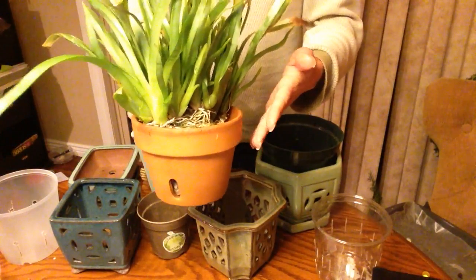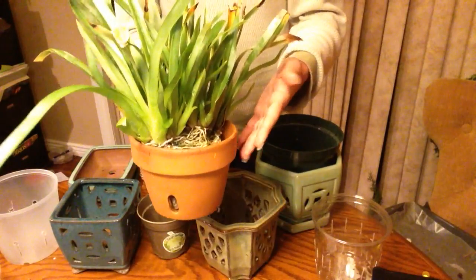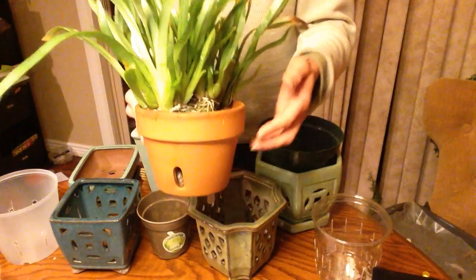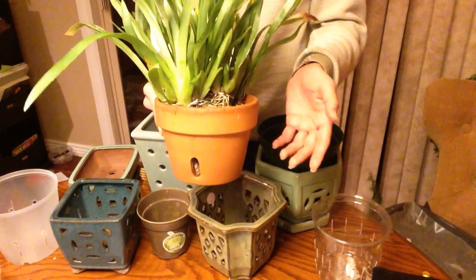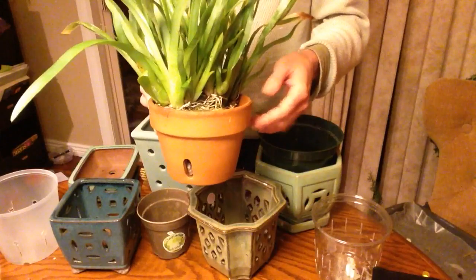Vice versa, you wouldn't want to put a warm-growing orchid like a Cattleya violaceae or Cattleya Eldorado in clay unless your nights are really, really warm, because that will drop the temperature of the root zone. You can get root rotting if your roots are too cold.